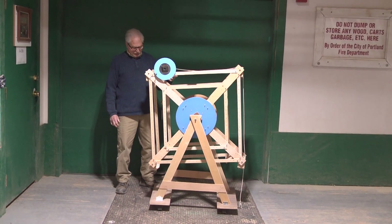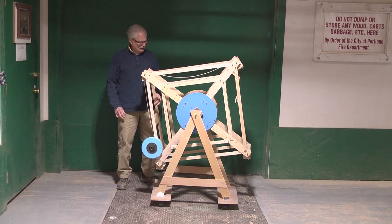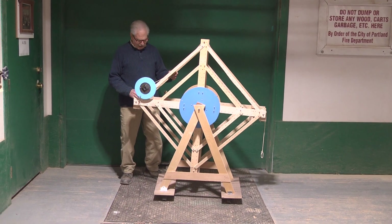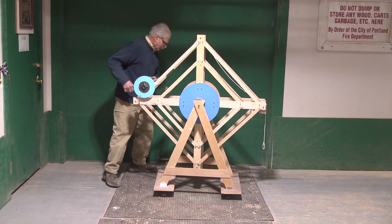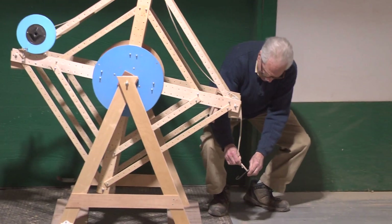This started out as a ferris wheel but I thought I'd make it into a crane. You can see the hook over here — it's going to lift something up.